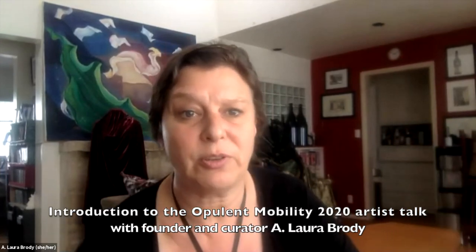Hi and welcome. Thank you so much for joining us for the Opulent Mobility Artist Talk. I started this off in 2013 as this tiny little show up at the Bell Arts Factory in Ventura, and had to pull teeth to get it to be for longer than an evening. Luckily, people actually wanted to come and join in.